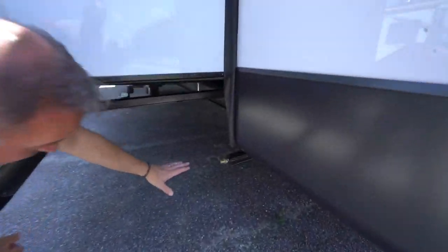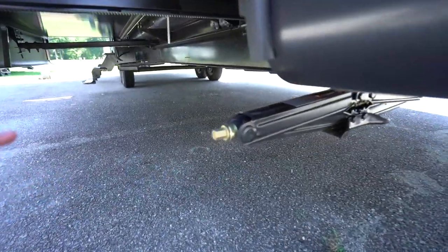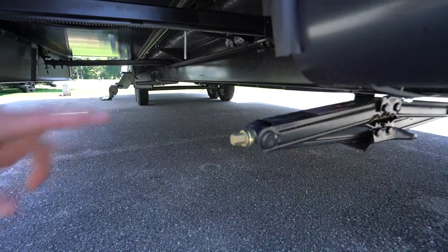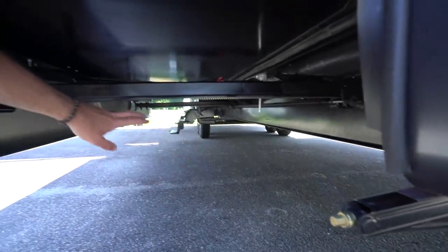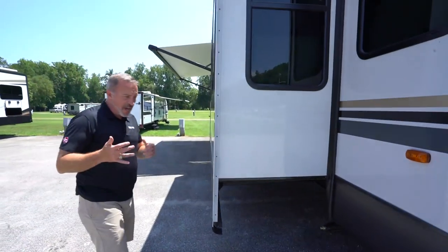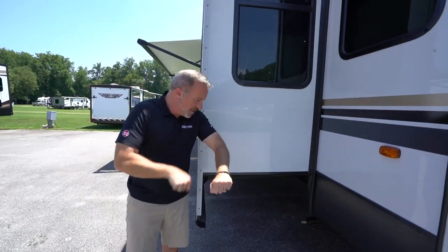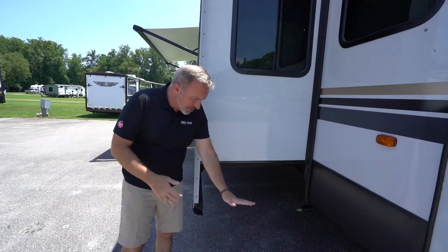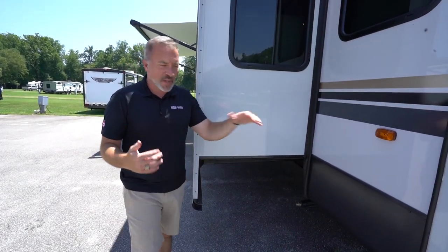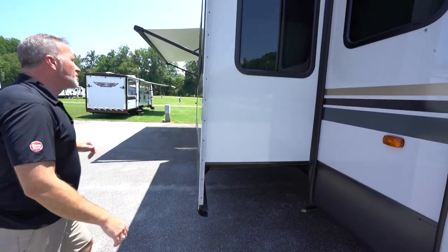Right up here, you do not have leveling jacks, but you have four sets of stabilizer jacks — one right here, two in the middle, and one in the rear. These are stabilizer jacks, not leveling jacks, and they're hand cranked. You roll them down, get a little pad or piece of wood to set it on, make sure it's level, and then you have yourself some stabilization.